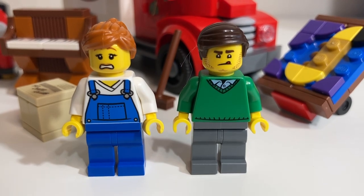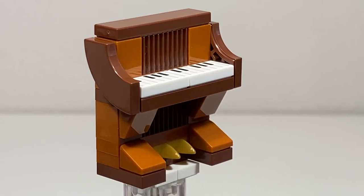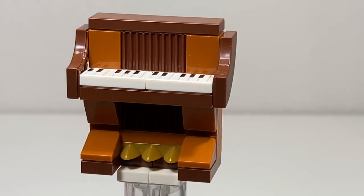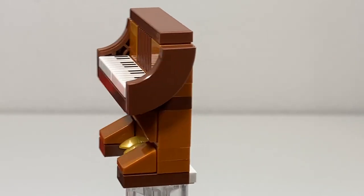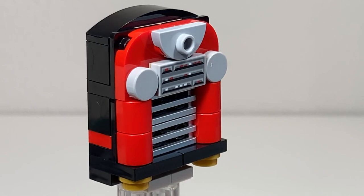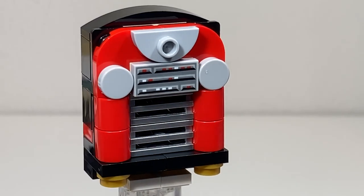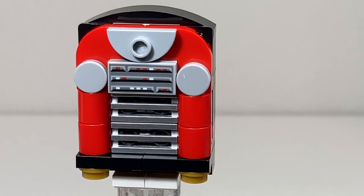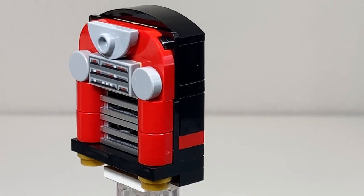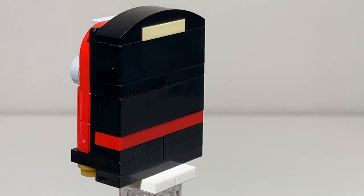Both minifigures have alternate faces. The piano is mostly made up of dark orange and reddish brown elements, and the keys are represented by one-by-two printed tiles. This classic jukebox is made up of some modern pieces, including one-by-two silver metallic grill pieces and a one-by-two printed tile where you can push those buttons and play different tracks.